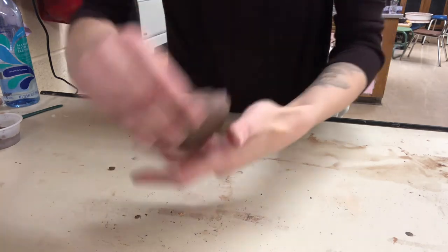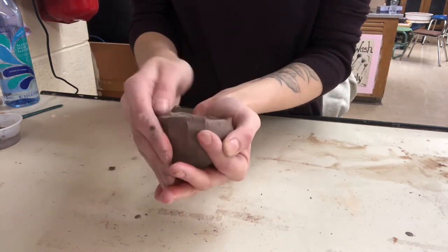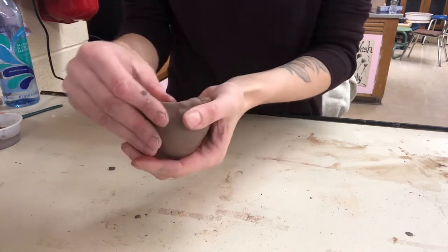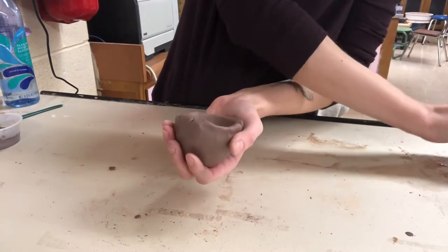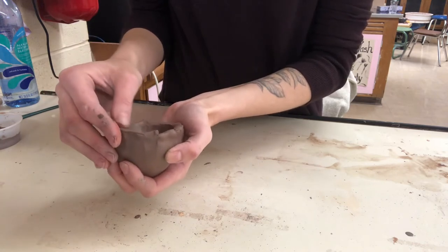This clay is super soft that I'm working with, so if you find that it's really too soft you might want to just let it sit aside for a few minutes. But also always add a little bit of extra clay into it and smooth that out.